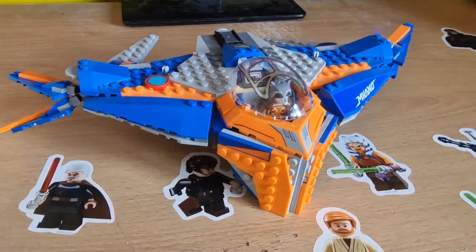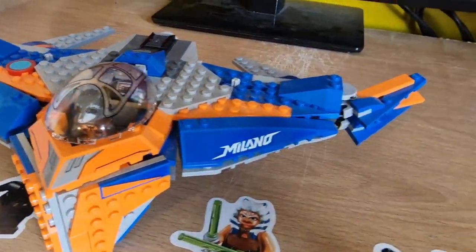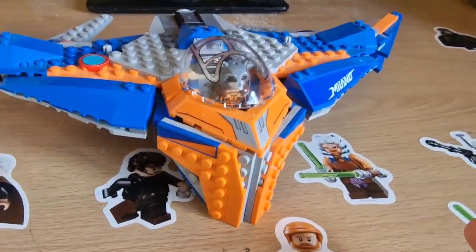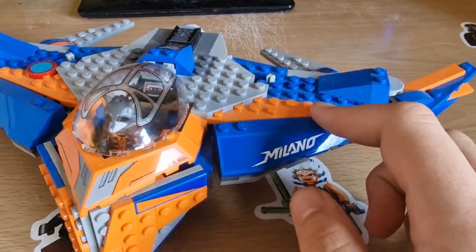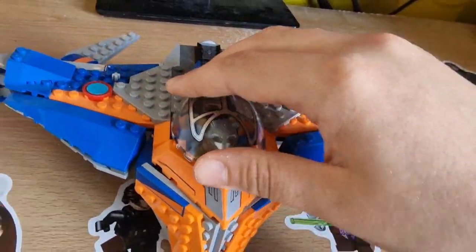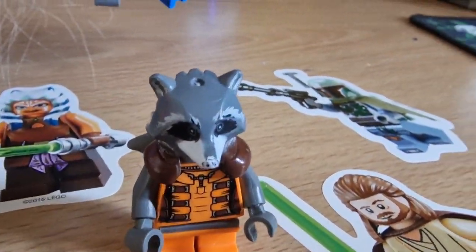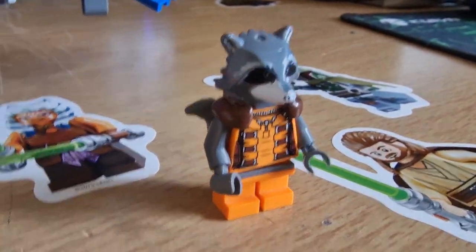So this is the LEGO — sorry about that guys — LEGO Milano. This is from Guardians of the Galaxy Volume 2. We haven't got the minifigures with this because I bought it off a third-party seller — this set was not in box. So let's take a look at the minifigure I put in there: we've got Rocket Raccoon here. Lovely, really detailed minifigure, although they could have done with the newer Rocket Raccoon design with the brown.